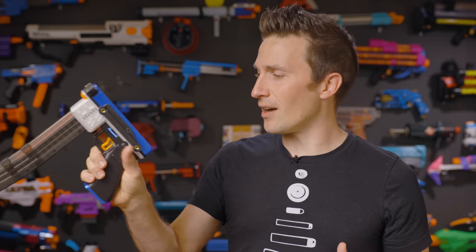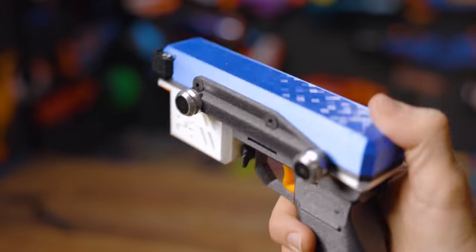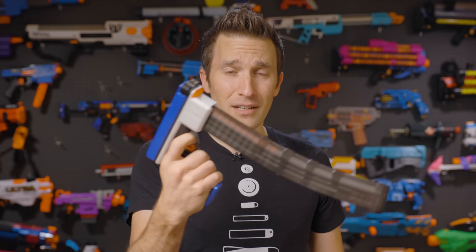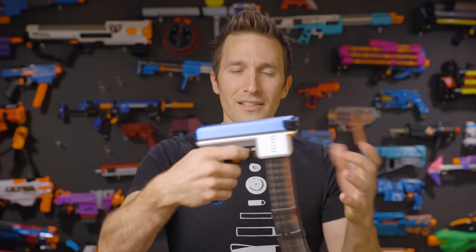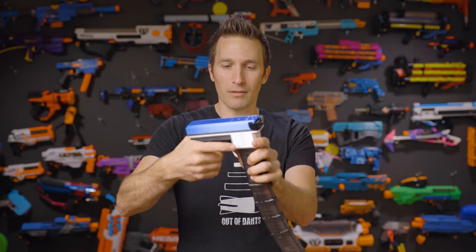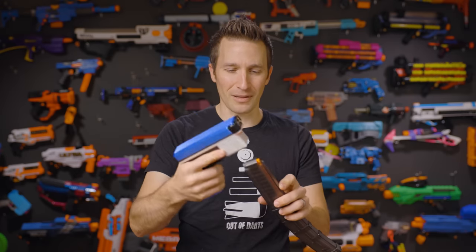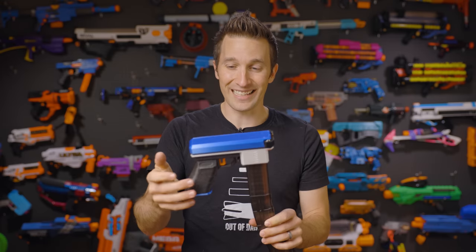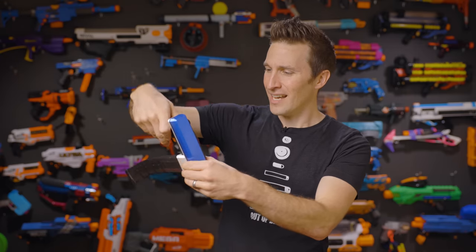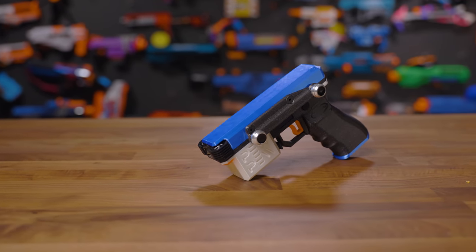Ergonomically, the blaster is very comfortable. There's a nice thumb rest on the left side. If you were left-handed, I don't think you'd have any problem other than the mounting plate being on the wrong side — you'd have to check with the creator about that. The grip is quite good and feels nice in hand. The distance for my finger is a little awkward, but that's a very specific design choice to keep the blaster as tiny as possible. If you moved the trigger farther forward it would make it quite a bit larger, and I think that would be a negative. I can't imagine another way to holster this beyond the magnetic plates.